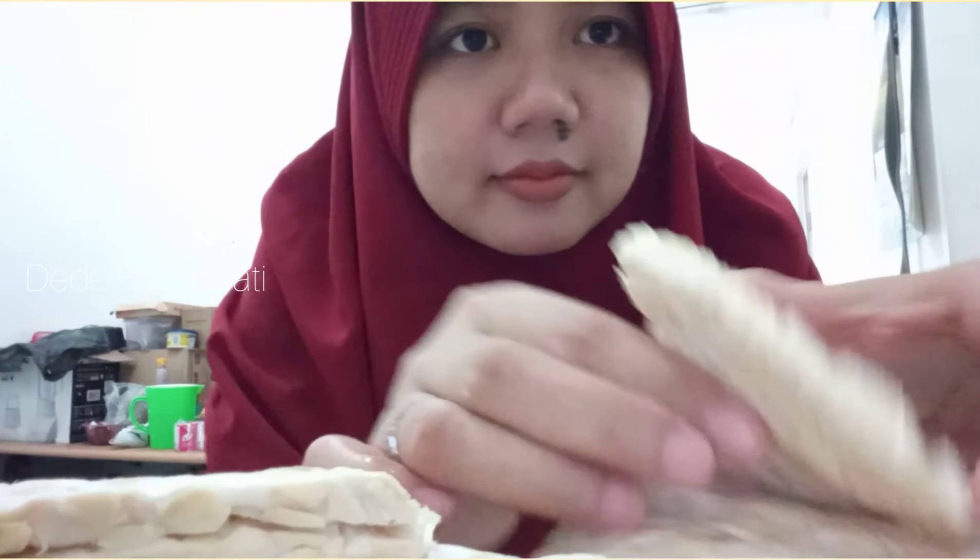Setelah dipotong seperti itu, kita masukkan sambalnya nanti di dalam. Dimasukkan sambalnya di dalam tempe. Isi sambal.